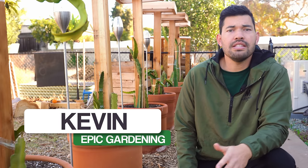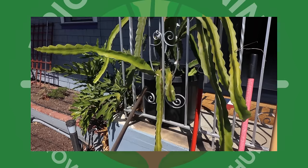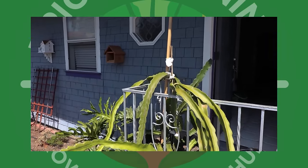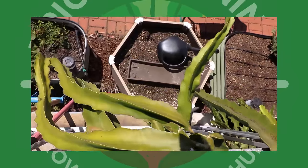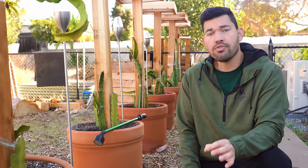Dragon fruit is one of the easier plants to grow, at least in my experience, provided you have the climate for it. But it grows for a long time, and if you don't set it up for success correctly, then you're not going to have an epic harvest. So we're going to go over five different mistakes that you might be making growing your dragon fruit.